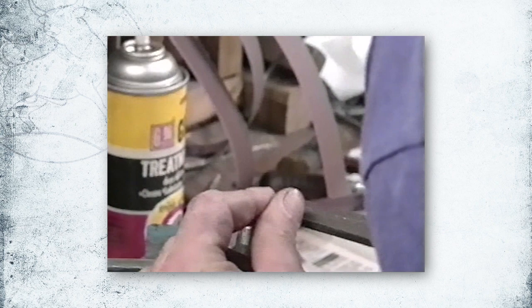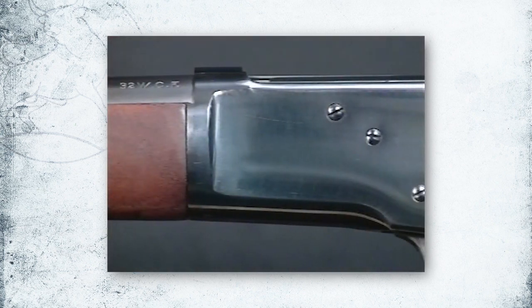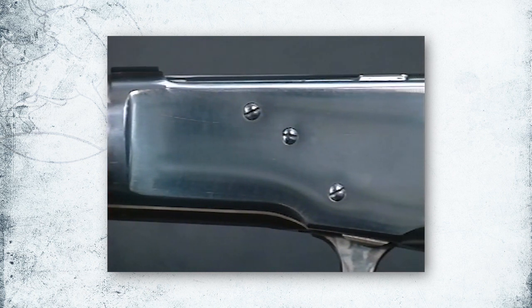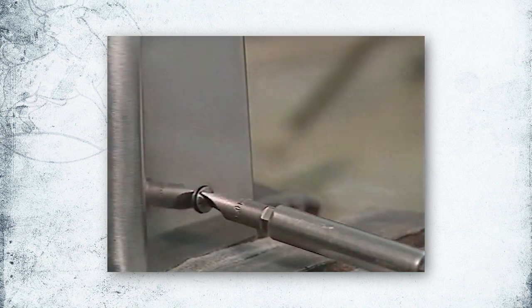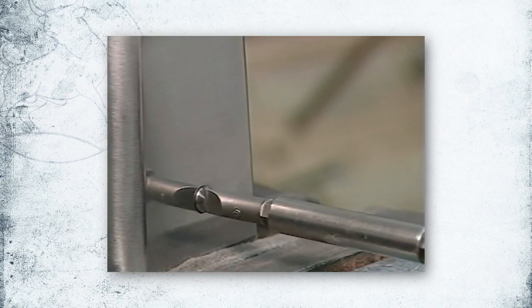However, save the damaged screws in case replacements aren't available. Screw slots and fit have a dramatic effect on the appearance of the completed firearm. Screw slots need to be repaired, heads fit, and overall length checked before the finish is applied.